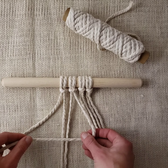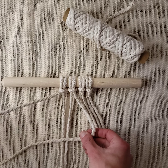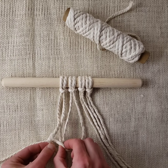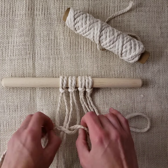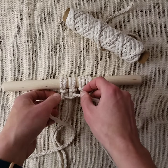I'm going to start with my right working cord. I'm going to bring it in front of my filler cords. My left working cord is going to go over that, under that, behind everything, and out through the loop on the other side.